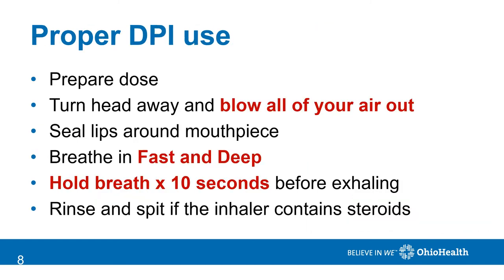To properly take a dry powder inhaler, you must first prepare the dose. Turn your head away from the device and blow out all of your air. Seal your lips around the mouthpiece and then breathe in very fast and deep. Hold your breath for 10 seconds if you can before letting your air out. If you are using a steroid, rinse your mouth with water and spit in the sink.